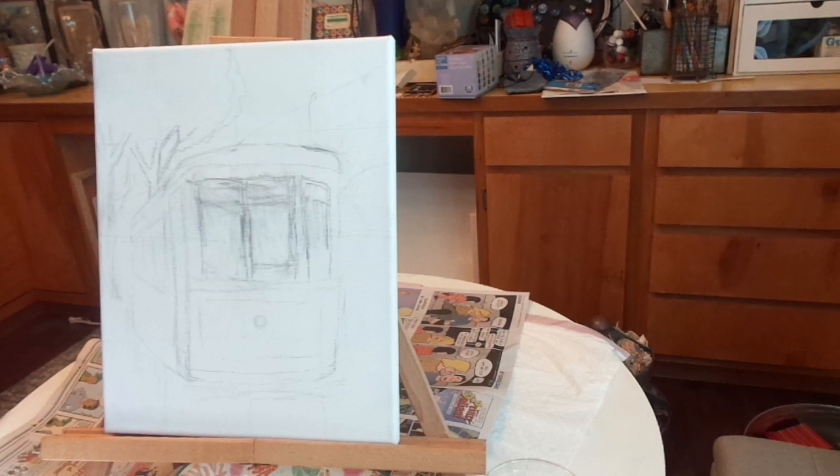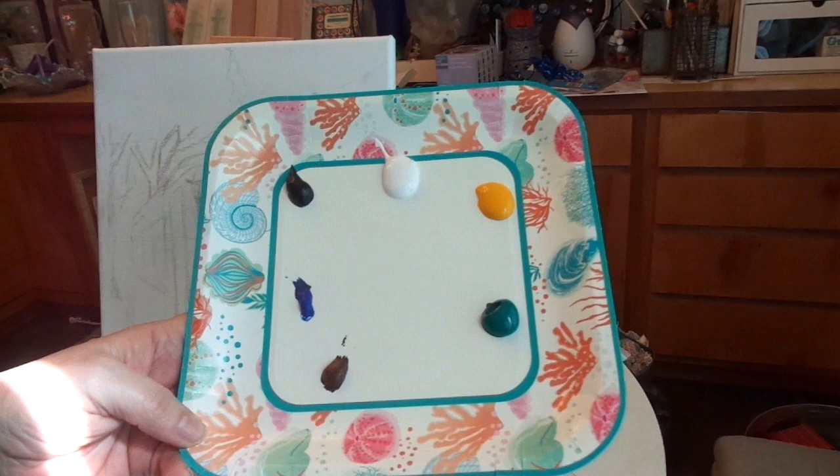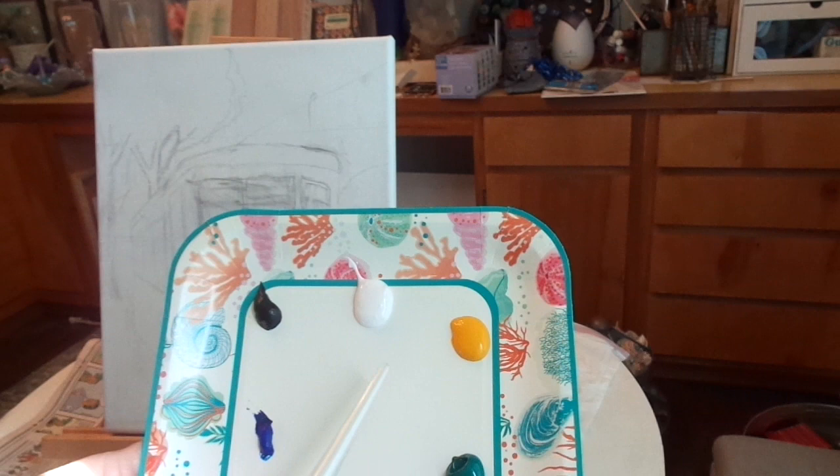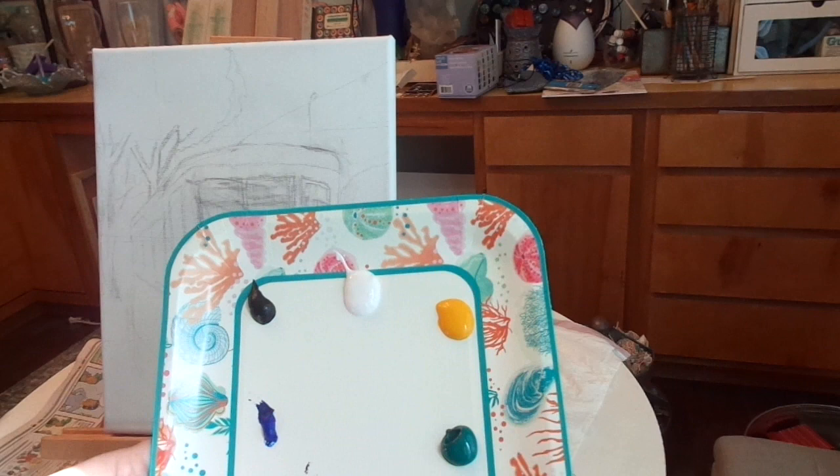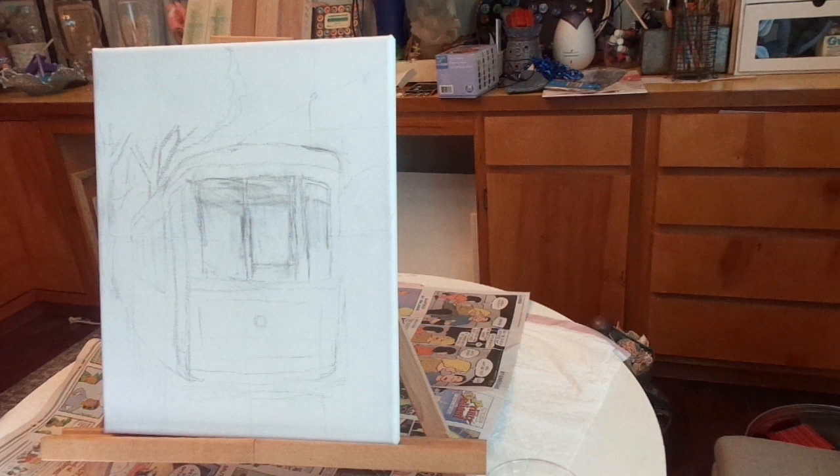Here is my palette. I have titanium black, titanium white, Mars black, bright yellow. That's some phthalo green, burnt umber and some phthalo blue. And I think that's yellow ochre.